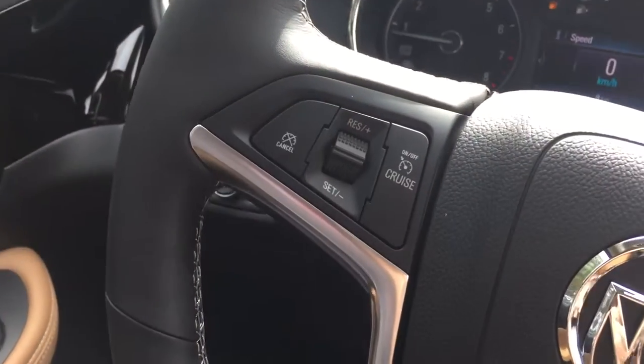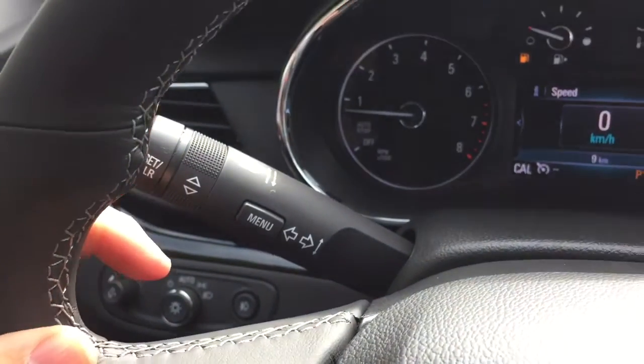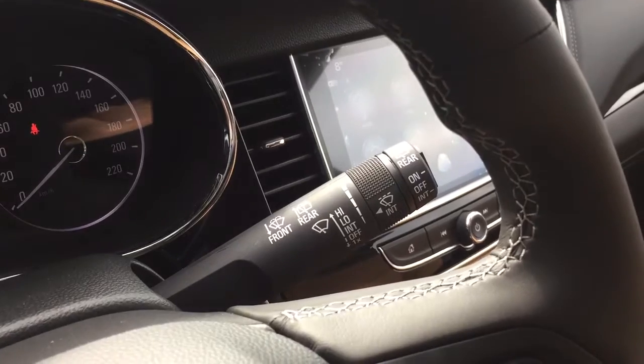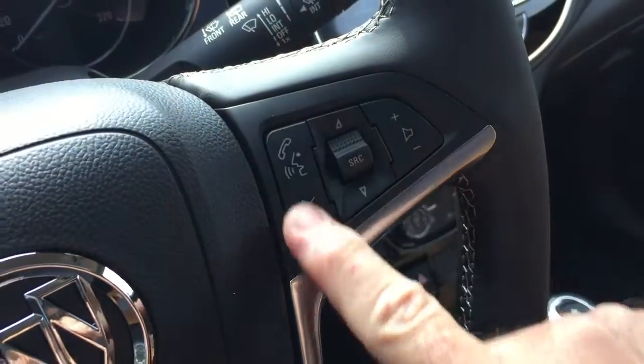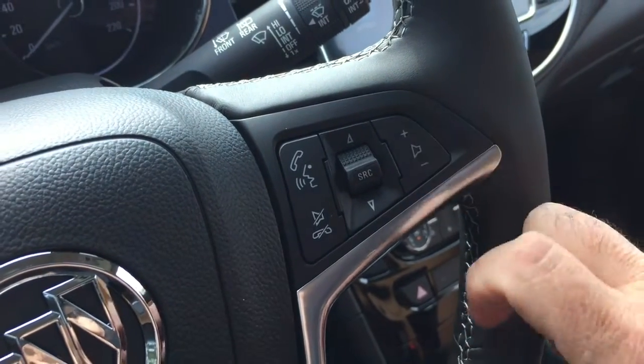You've got your cruise control over here on the left-hand side, headlights and turn signals, intermittent wipers including rear wipers on the right, and that's also where you'll find your hands-free calling and voice command, audio source selector, and volume control.